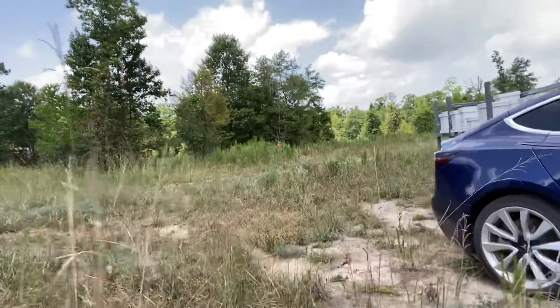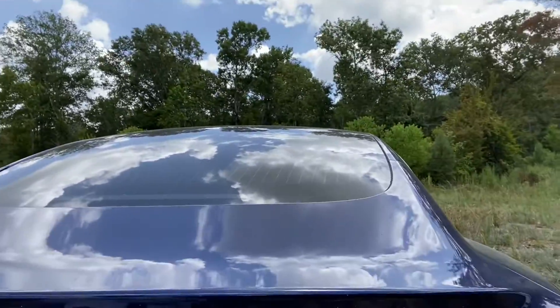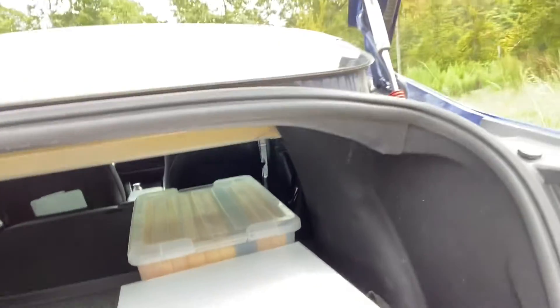We're utilizing the camp mode or dog mode to help keep the wax and the honey from getting melty and to keep it protected while we transport it from one place to another.